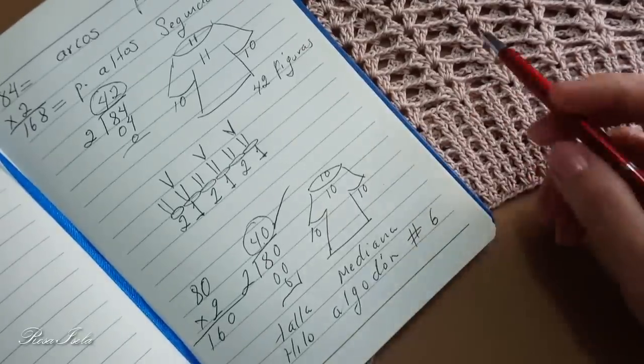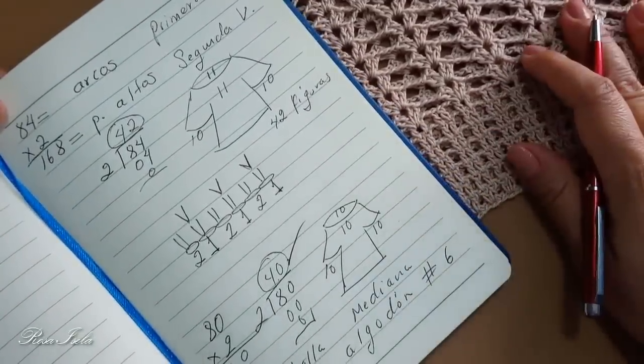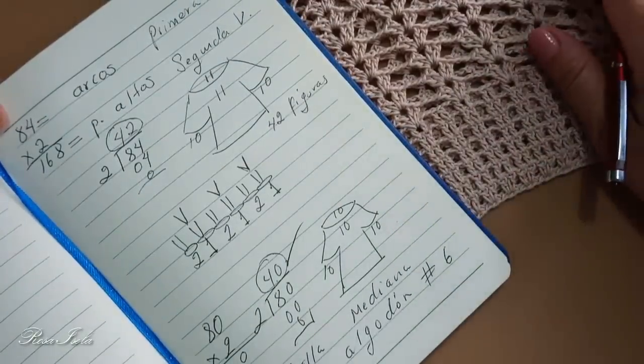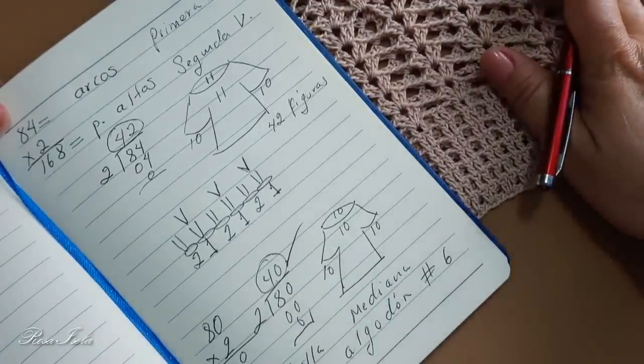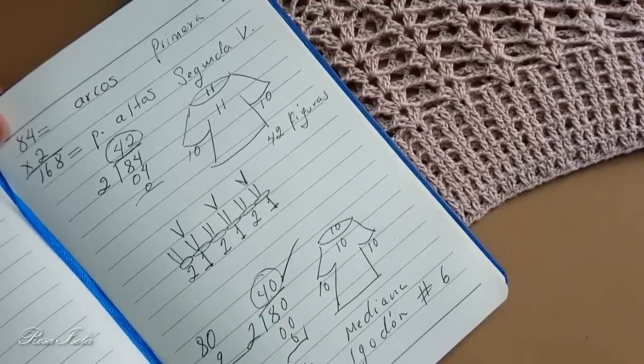Espero que esta explicación les ayude para realizar su blusa y para que saquen su múltiplo y les quede así. Si les llega a quedar como a mí —que fue un número impar— únicamente lo van a distribuir una figurita más, sea en la parte de enfrente o la parte de la espalda, la que ustedes vayan a utilizar. Pero en las mangas le tienen que poner la misma cantidad de figuras.